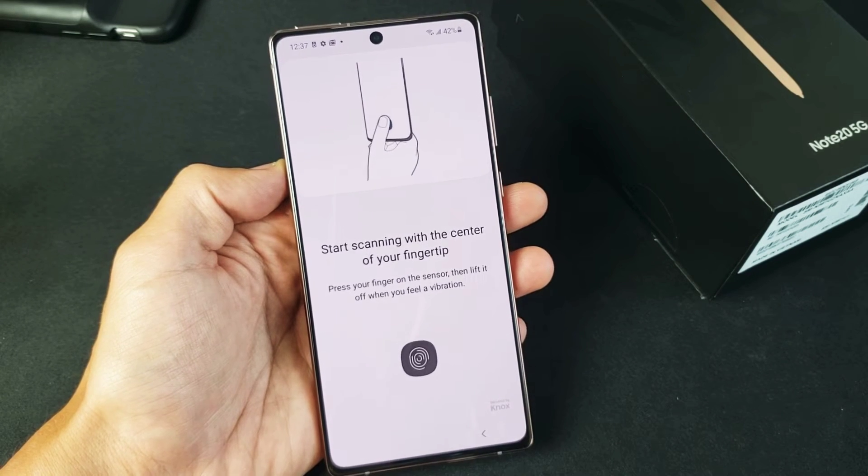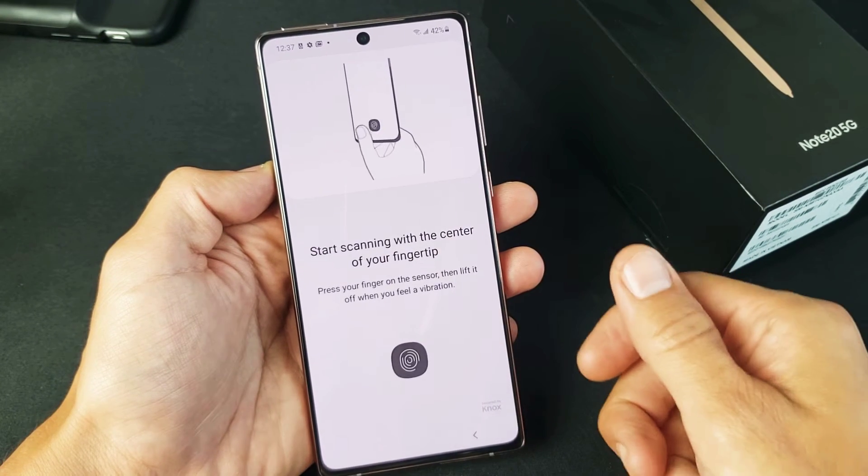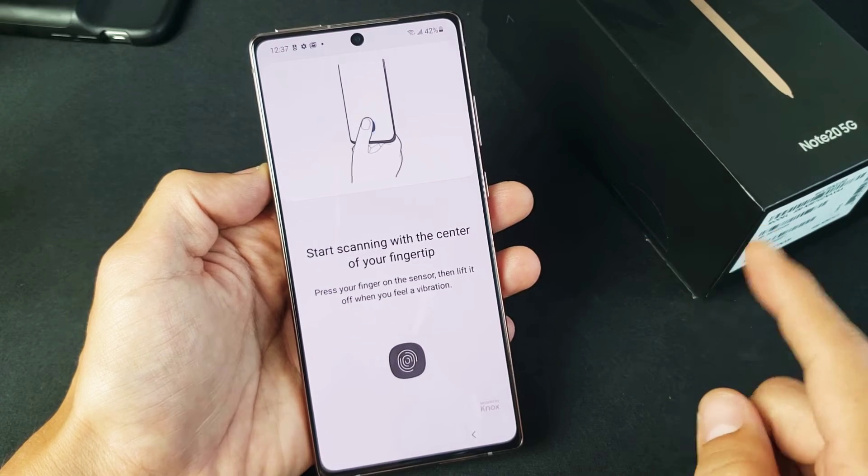I have a Samsung Galaxy Note 20 here. I'm going to show you how to add a fingerprint as a password. This will also work for the Note 20 Ultra.